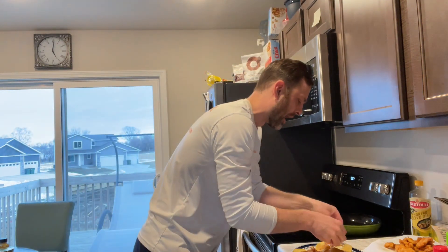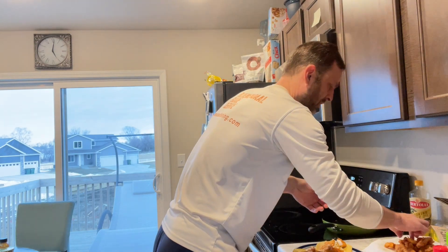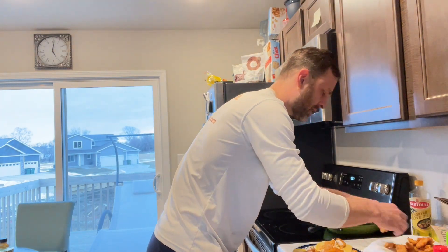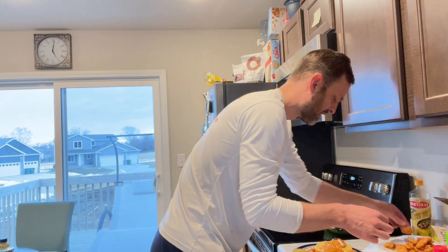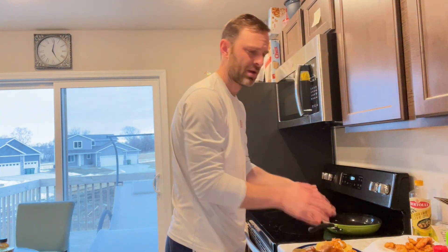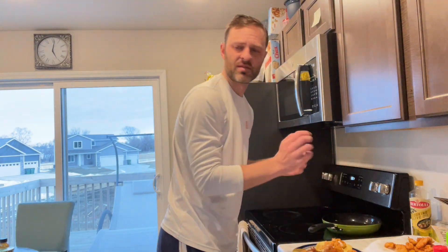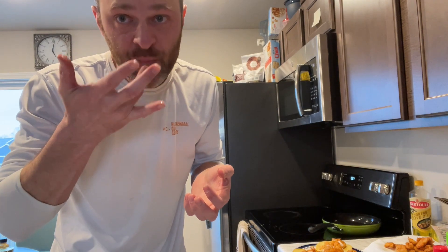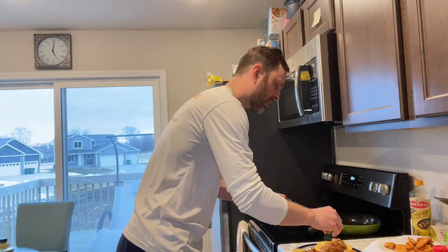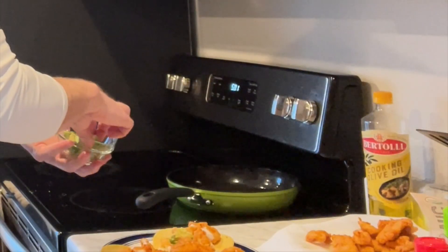Ouch, that's hot! I'm going to put that on the crunchwrap — I keep calling it a taco but it's a crunchwrap. Got to have some cooking music. Slaw, fish, avocado — get a little avocado on there.